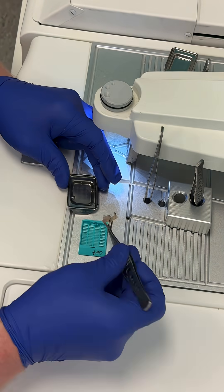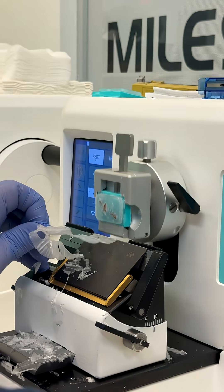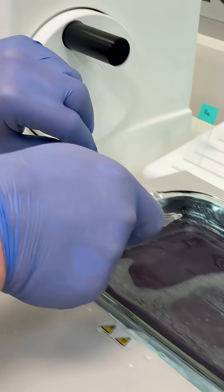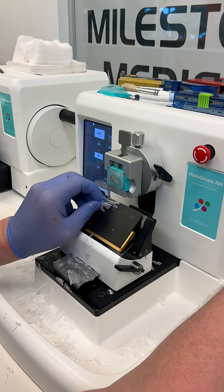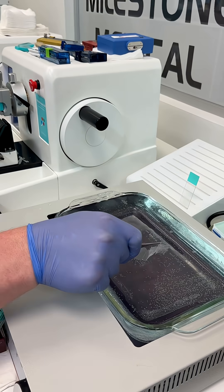Then we embedded the specimens in paraffin wax, cut them on the microtome, stained them, and coverslipped them, and finally analyzed them under the microscope. We love processing weird things here, but I don't think we will ever be doing this one again. We hope you enjoyed — comment below what you notice about the tissue.